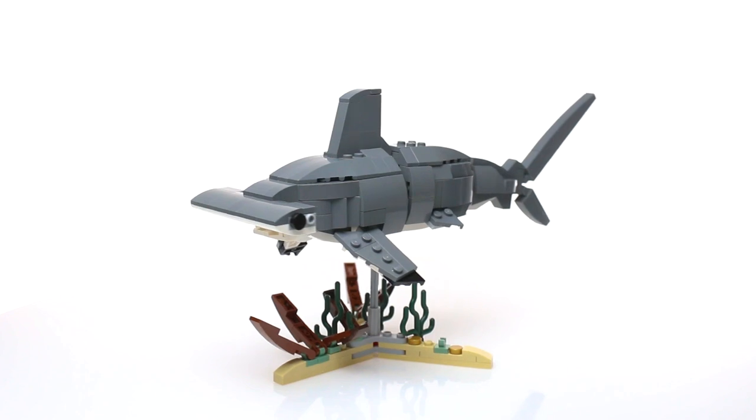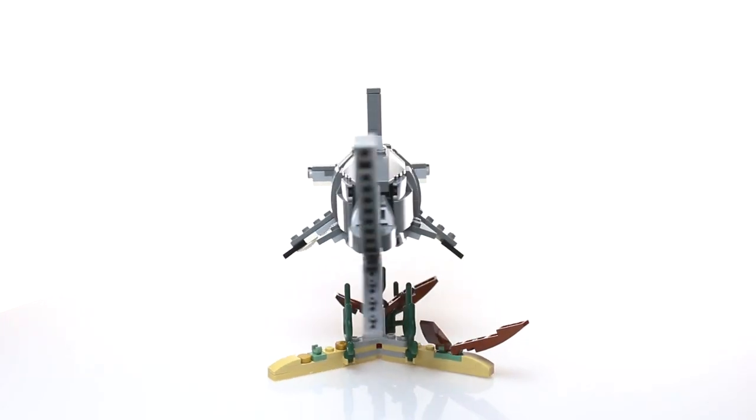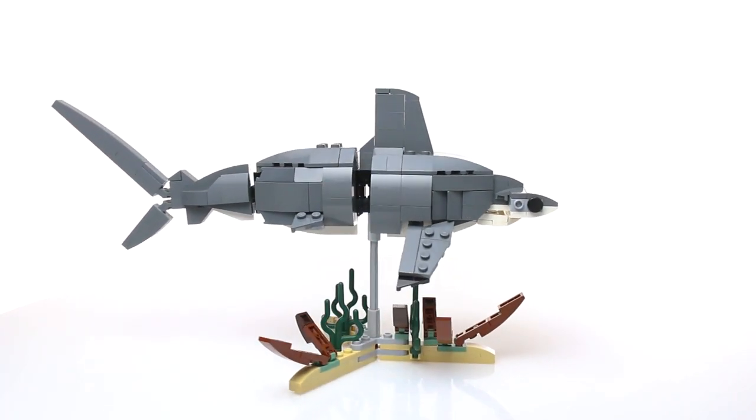And for the base, you can see that I've given the hammerhead an old pirate shipwreck to be swimming around. And if you look closely, you might even find some pirate gold.